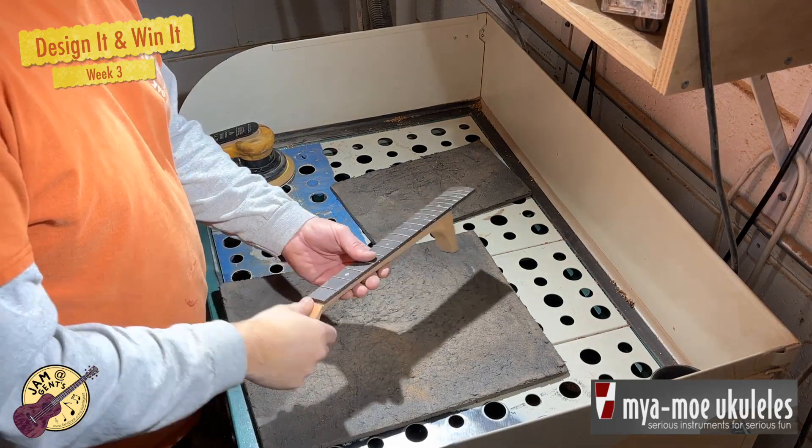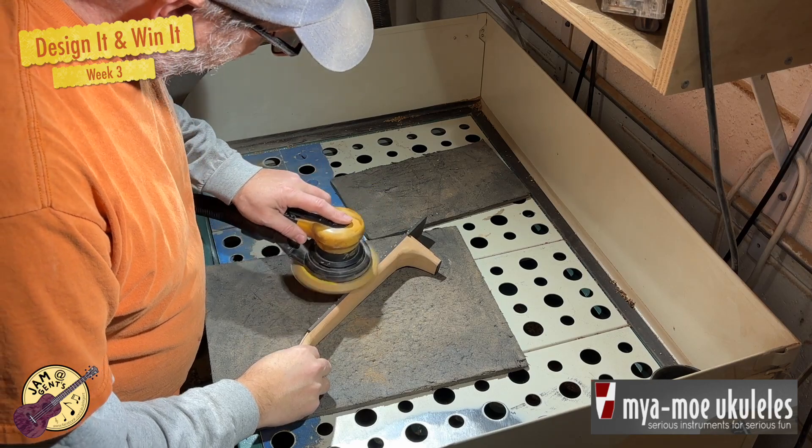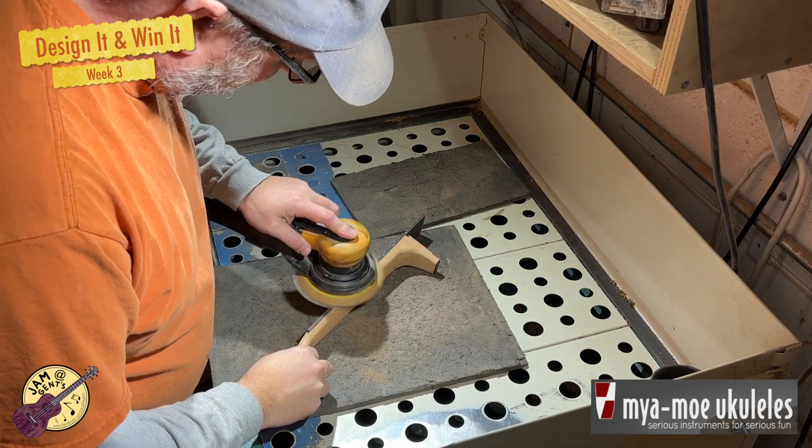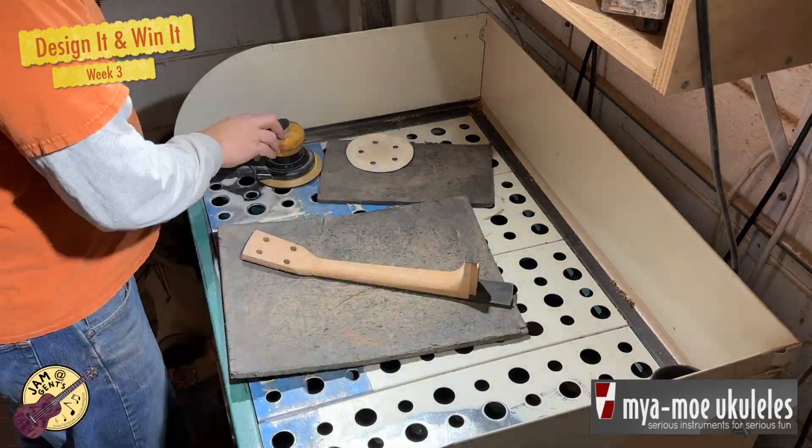The rasps and spokeshave leave the neck very rough, and now I use a series of different sandpapers to smooth it out and make it very close to where the final playable neck will be.